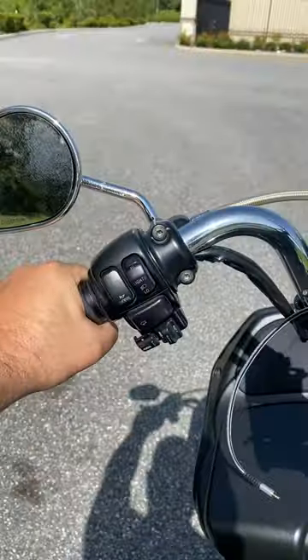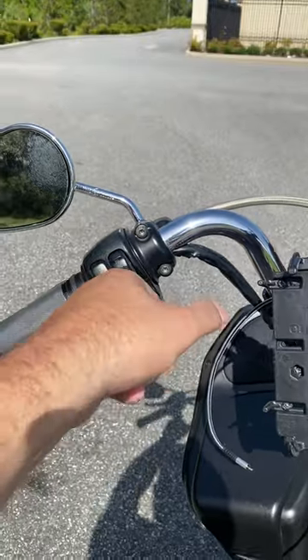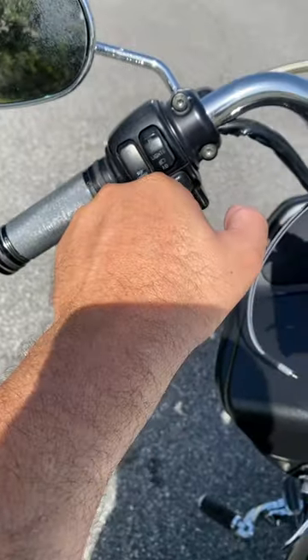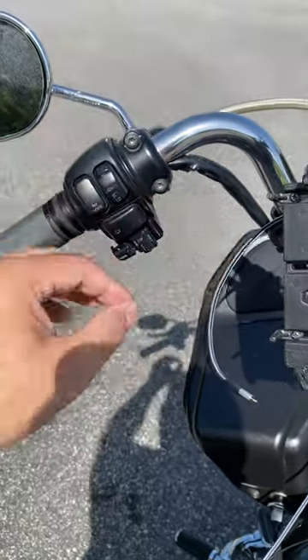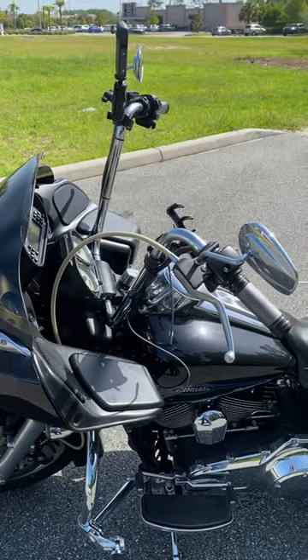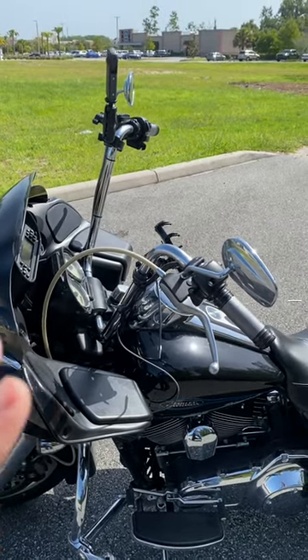As you can see right here how my hands are set up — if the bars are really pulled back towards you, your wrists could be set up like this. This could be a little uncomfortable for some people, so keep in mind that the pullback is also very, very important.